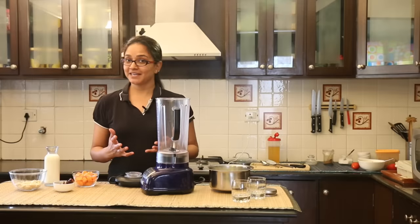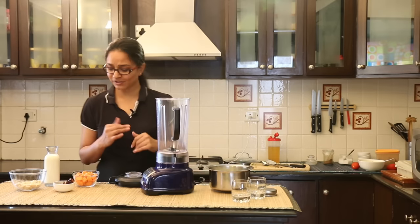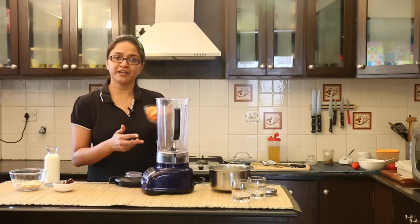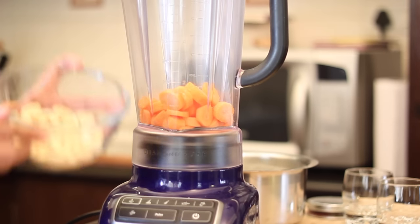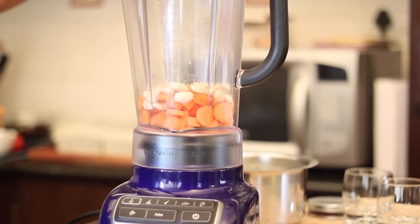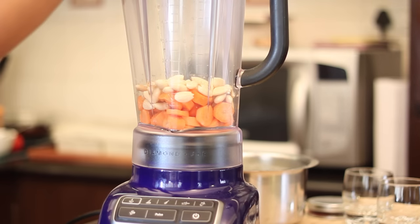Now to begin making the Carrot Badam Kheer — also the Carrot Almond Smoothie. I'm going to be adding some raw carrots into the blender. Blanched almonds that I have peeled the skin off. Dates — that's going to be our sweetener instead of sugar.